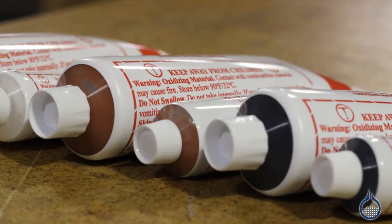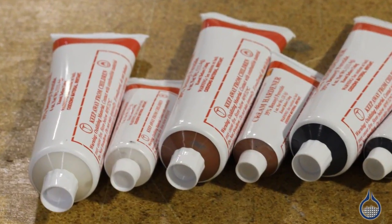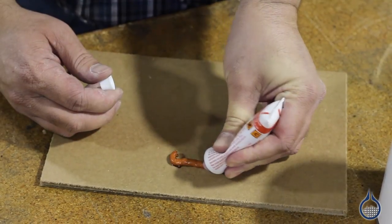Mix it by weight with these BPO hardeners. The red and black hardeners help you see when it is mixed well with the gray resin. The white gives you a neutral color. The only difference between these BPO hardeners is the color.